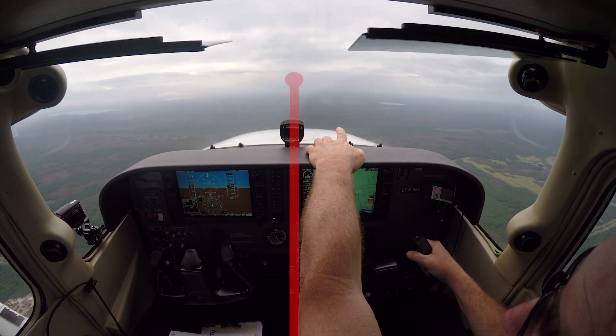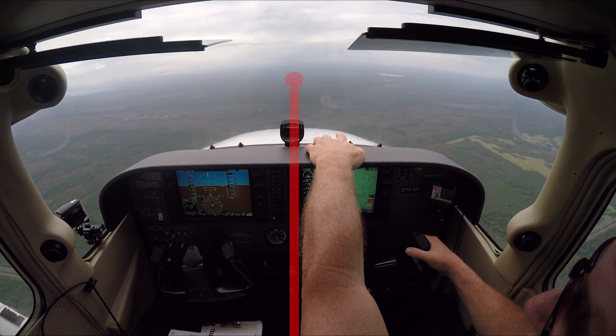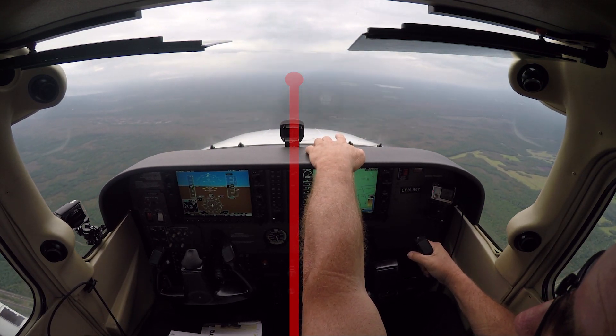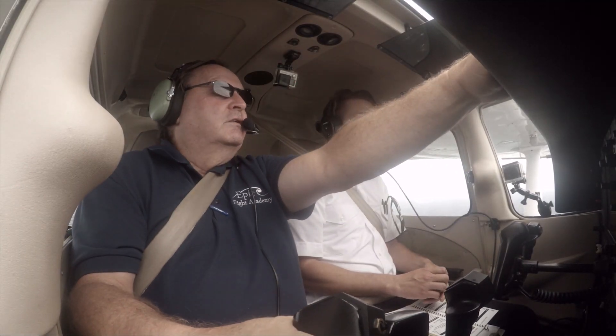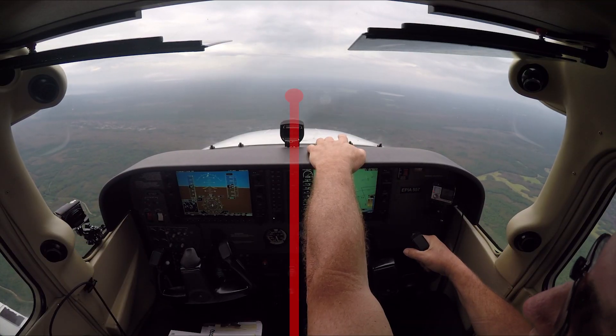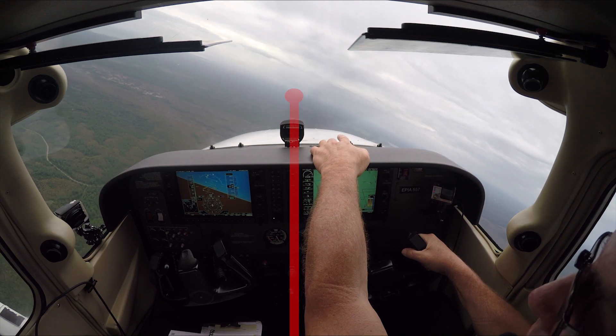When I bring the nose up, the laser beam goes up. If I bring the nose down, the laser beam goes down. I want it put right back on the horizon — it needs to be right about there. As I look left and roll in, I'm going to keep that laser beam right on the horizon.